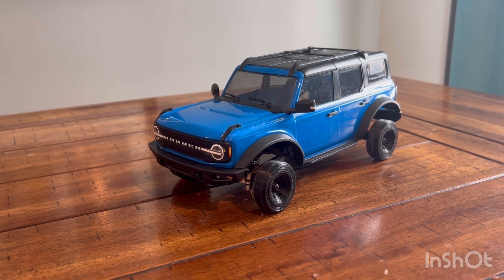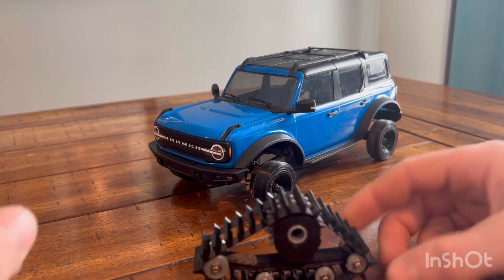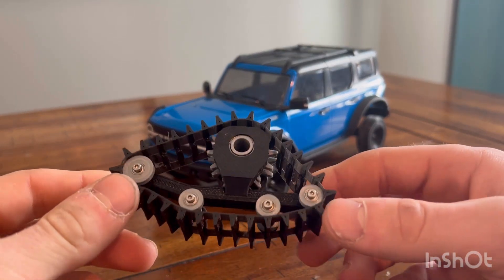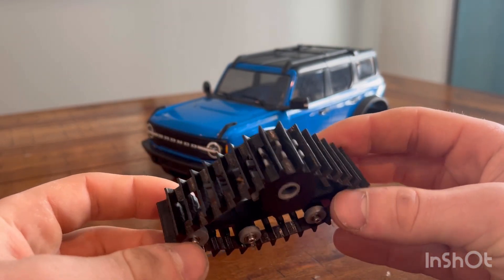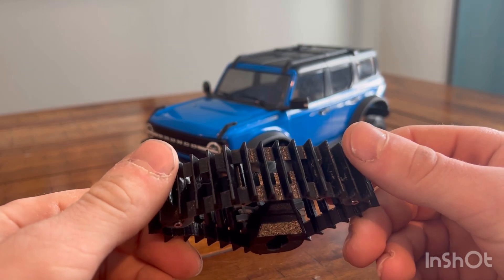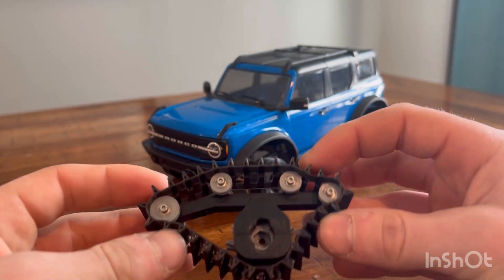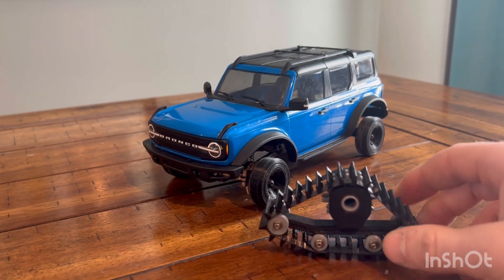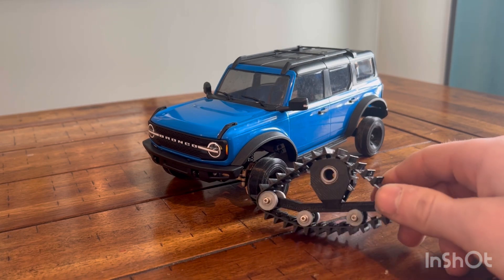Hey guys, RCDudeTV here. Today I'm going to be talking about tracks, specifically on the TRX4M. So these are some 3D printed tracks that I found on Etsy. They were $90, but with shipping I think they ended up being $120 here in southeast Minnesota. So not terrible, but that is $20 less than the price of the truck pretty much.